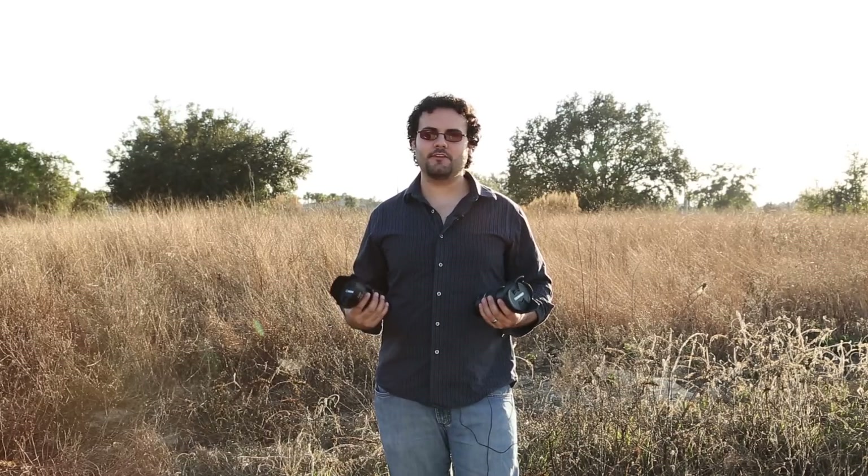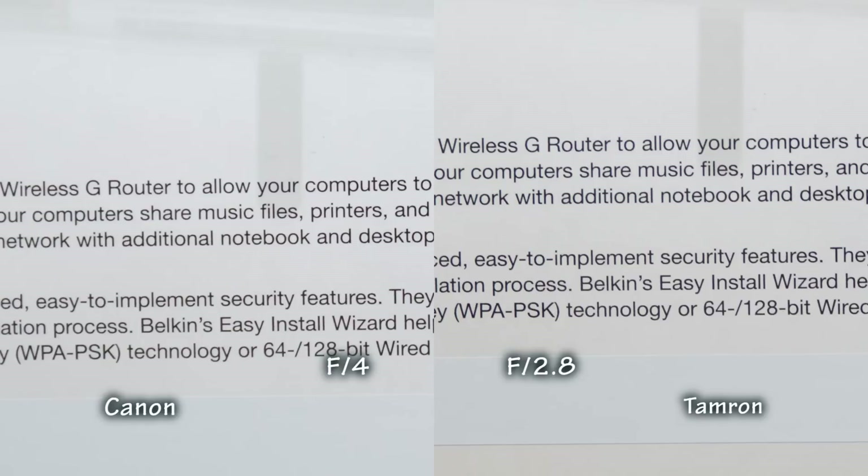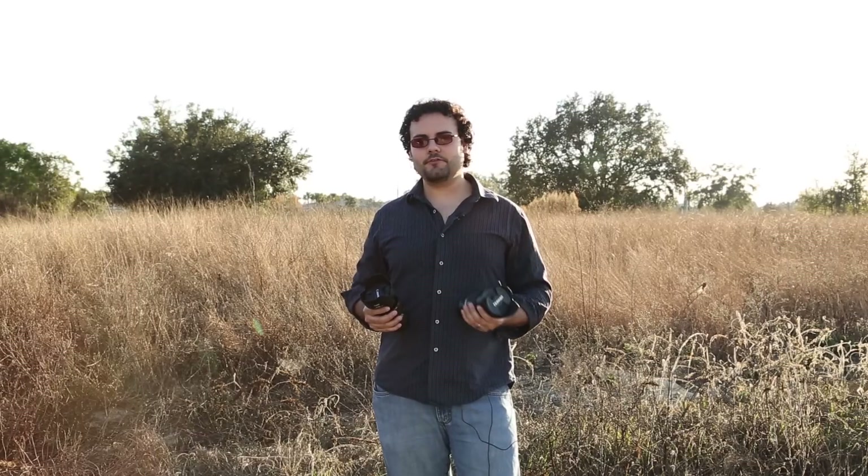Just for fun, we put the Tamron at f/2.8 against the Canon at f/4 to see how they held up. The differences are not that bad. At 24mm the Canon is sharper — it has a one-stop advantage, closed down one stop — but you're letting twice as much light into the Tamron, which could be an advantage at high ISOs. Shooting at 3200 ISO versus 1600 ISO can look very different. At 50mm and 70mm the difference just isn't that bad — the Tamron holds up really well at f/2.8, and once you pull both to f/4, the Tamron really takes the lead.